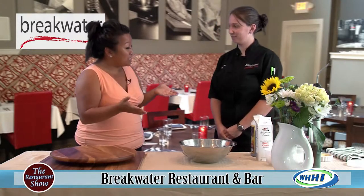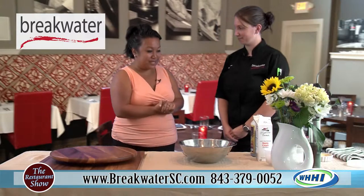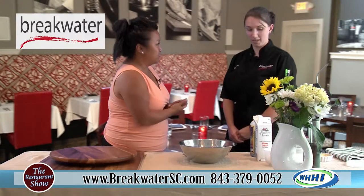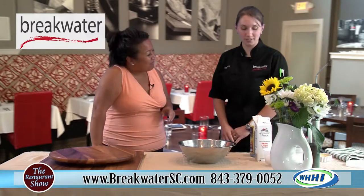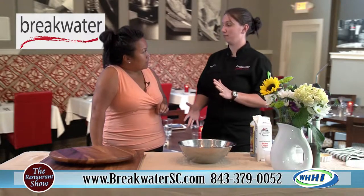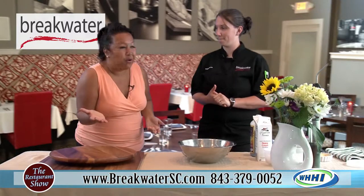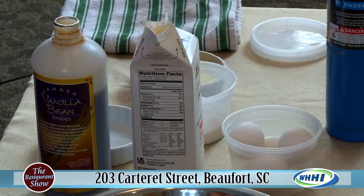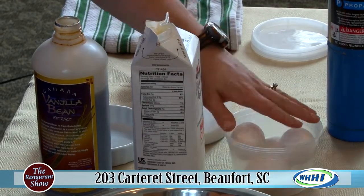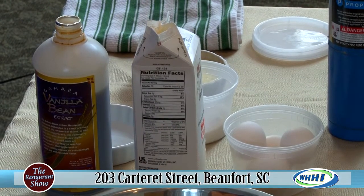So we're going to start out with the crème brûlée — a classic. Tell me what's in it, because it looks like there are not very many figure-friendly things going on. This is Gary's very easy, simple crème brûlée recipe. The basis are cream and eggs. But heavy cream — heavy cream is key.